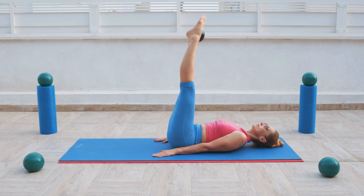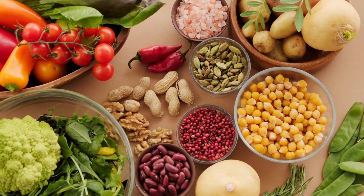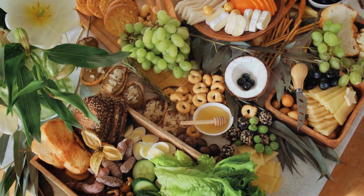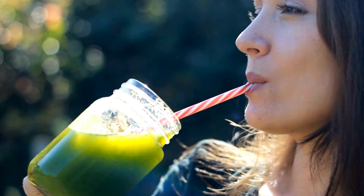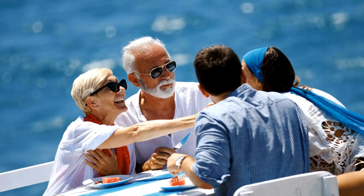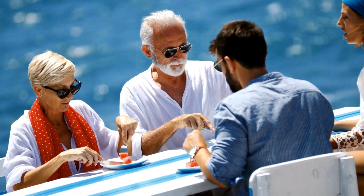In addition to these exercises, it's important to maintain a balanced and nutritious diet to support muscle growth and tone. Remember to start with lighter weights or bodyweight exercises if you are new to these exercises, and gradually increase the intensity as your strength improves. It's also essential to listen to your body, warm up properly before exercising, and consult with a fitness professional if you have any underlying health conditions or concerns. Thank you for watching — remember, today is a present, live your life to the fullest.